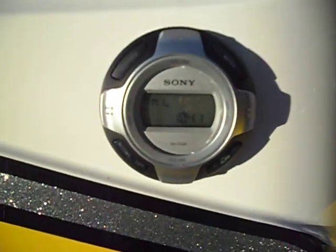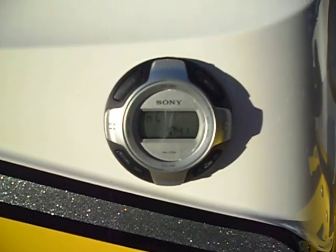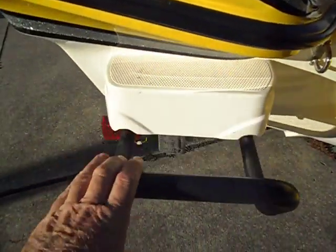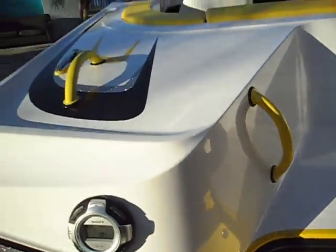We have a transom-mounted stereo control, so if you're standing in the water you can change your channels. It's got a spring-loaded ladder with plenty of grab rails to get out.